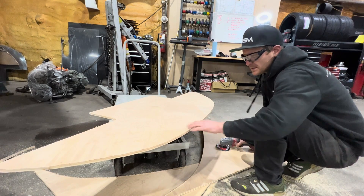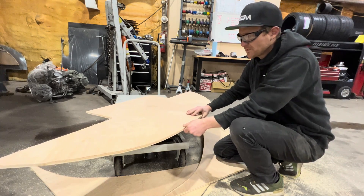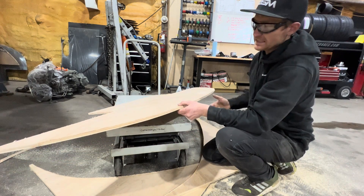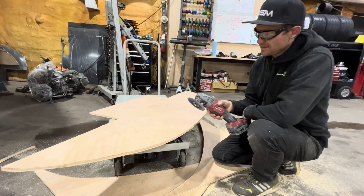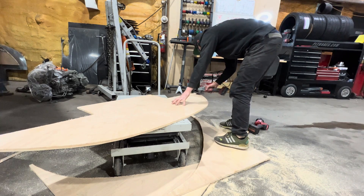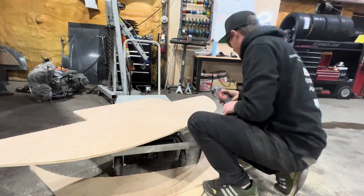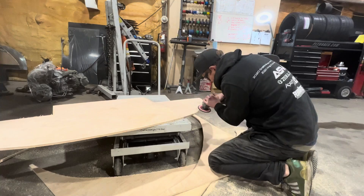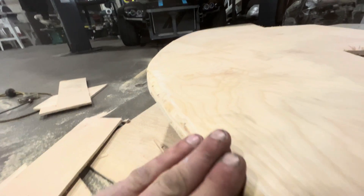The next bit — I like to round these edges off, give it a little contour. That'll help a little bit with airflow, help break it up, and keep it nicely attached to the bottom of the splitter. If I were a woodworking shop I'd have a router to make that nice contour, but I don't — I have flapper wheels.